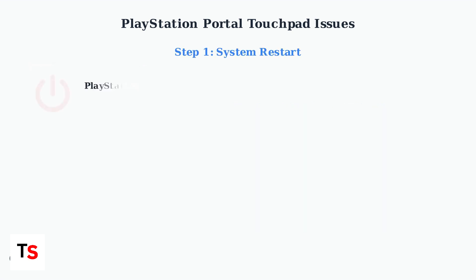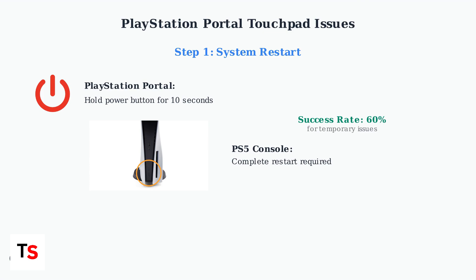First, try a simple system restart. Power cycle your PlayStation Portal by holding the power button for 10 seconds, then restart your PS5 console completely. After both devices restart, re-establish the remote play connection. This fixes temporary issues about 60 percent of the time.